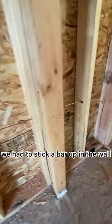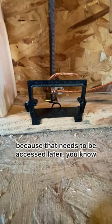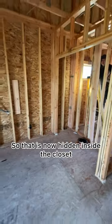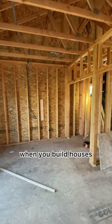So before the walls were up or anything, we had to stick a bar up in the wall. We chose to stick it up in the closet here. You see there's this little plate here, because that needs to be accessed later, just for someone to look at. So that is now hidden inside the closet, so that way you don't have it inside your bedroom. You want to think ahead when you build houses.